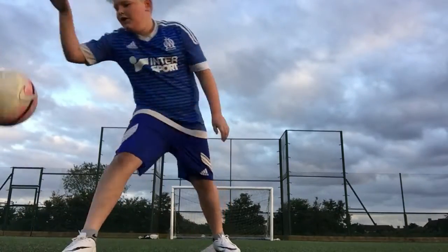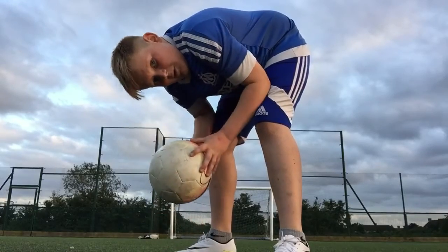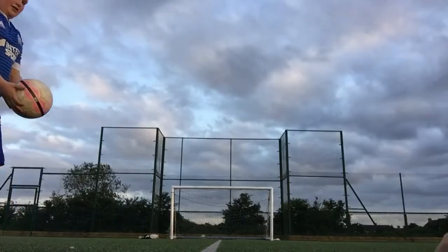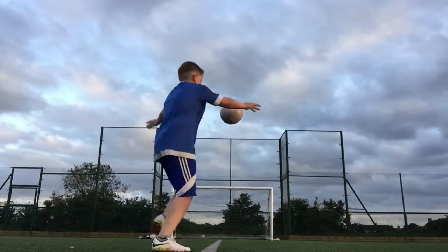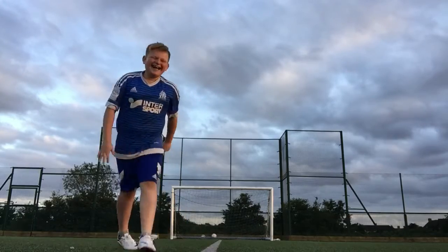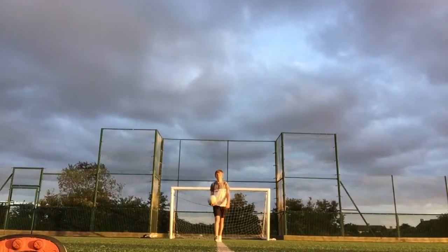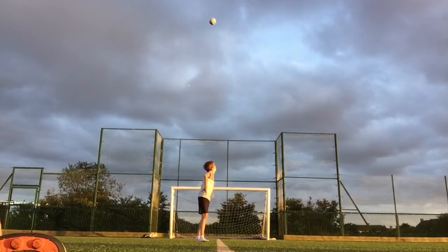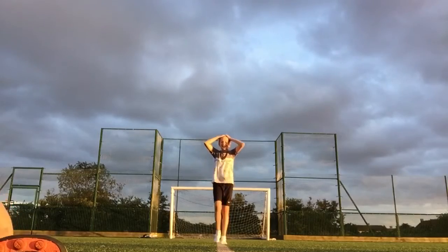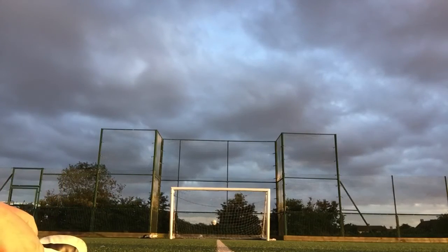Right guys, now my turn. I'm gonna do a volley crossbar with the ball. Oh, that was so close! Let's just have a crossbar — there we are, lovely, bloody lovely!